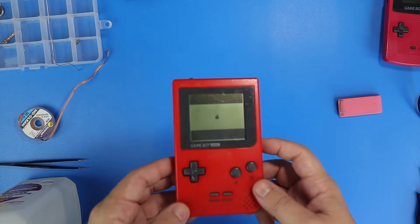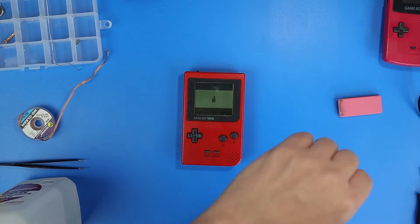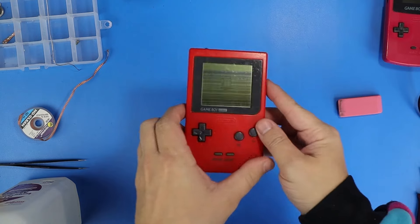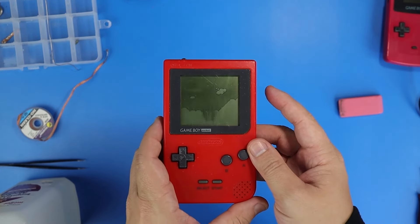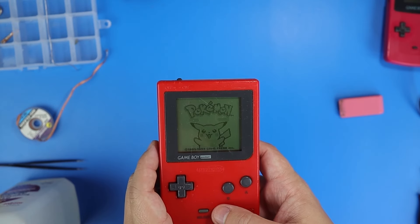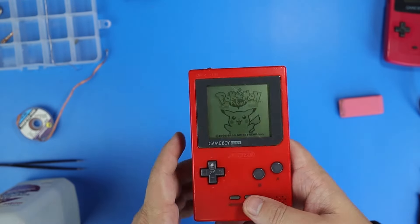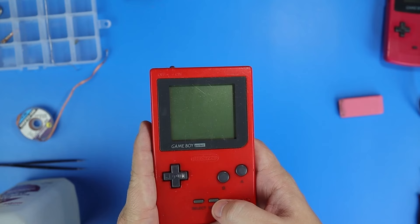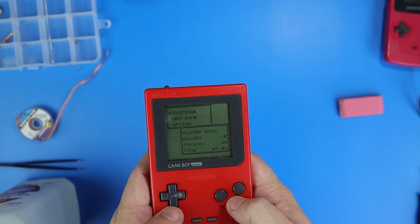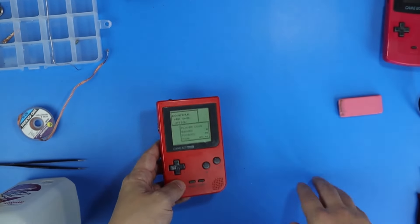I talked to Doug and showed him all that, because what you're about to see is — wait for it — hit the start button. Look at that: Continue. It's Doug's old save file. The save file is still on there. Looking at it now, it is a newer battery. And my mic batteries started working again, so back to future Sean.